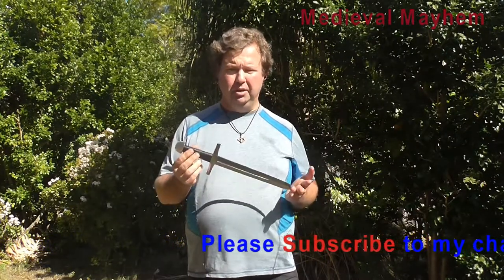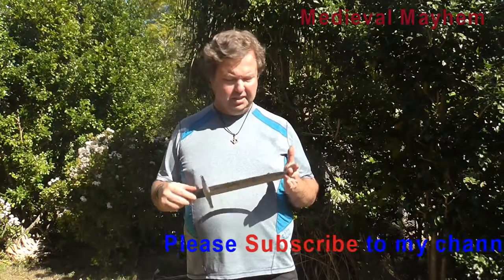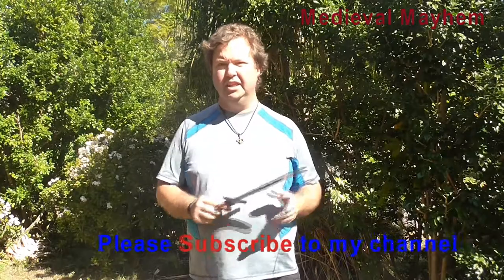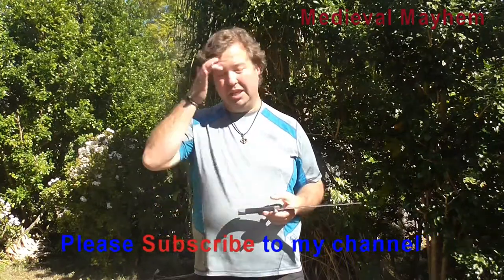And this cost, at the moment, $55. I thought that was incredibly good — this is really good value for money. You'll find it comes with a bit of an oily, greasy finish to it. You're going to need to clean that off and it will require some maintenance through the year, just to keep any rust off it and that kind of thing.